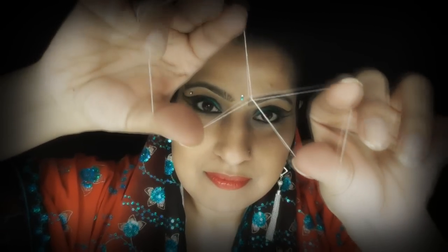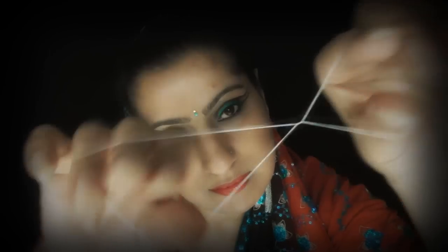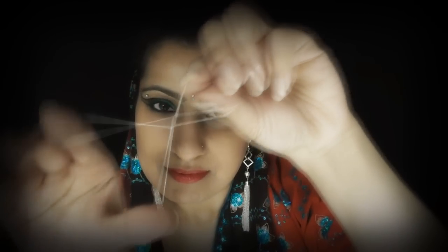Ready? I'm almost done — that's just the base, the bottom part. I'm going to work at the top now. If you just release your hand from the bottom.